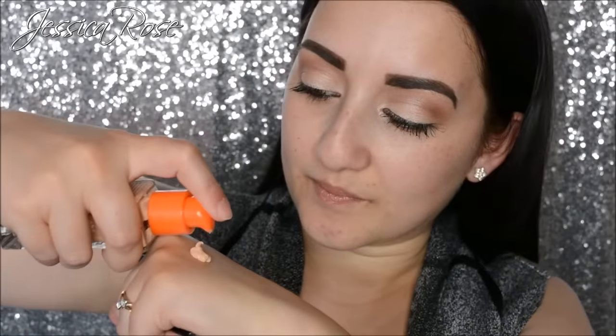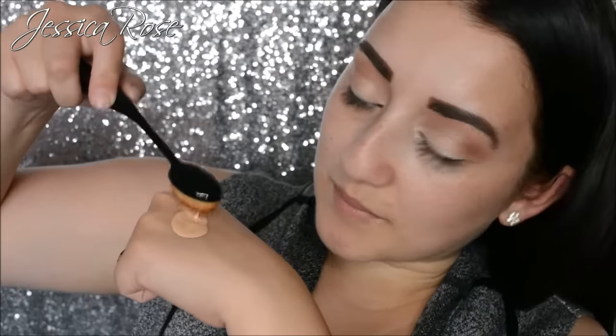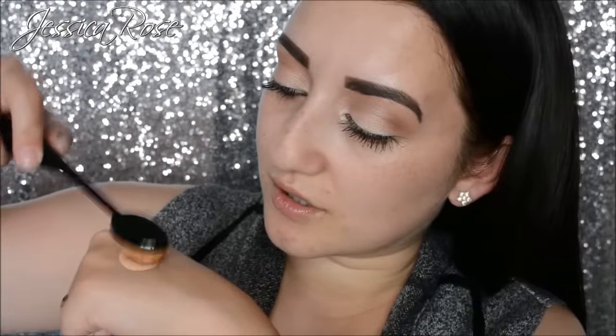The foundation I'm going to use today is the Rimmel London Wake Me Up. I'm back in love with this — I haven't used it for a while and I've just got back into it. I'm going to apply two pumps to the back of my hand and then pick it up with the brush, because that's what you're supposed to do rather than dotting it on your face. I'm going to dip the brush into the product and start swirling it onto the face.